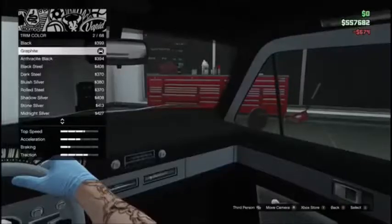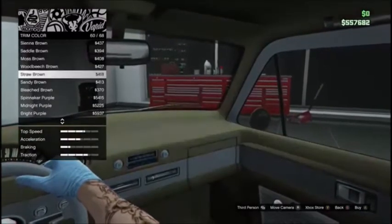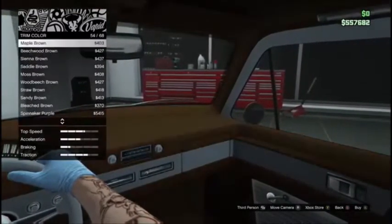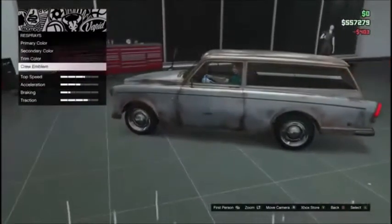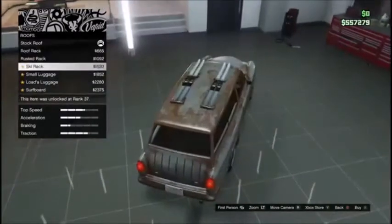Alright, let's do trim color — let's check out the browns. Maple brown, there it is. You've got an eye for this stuff. What is on the roof?